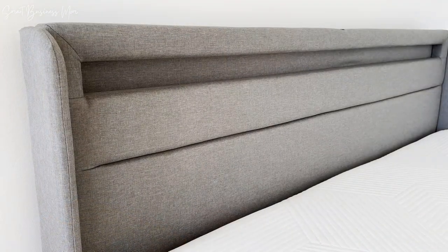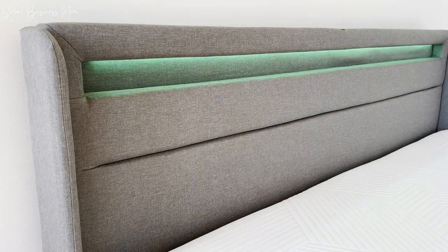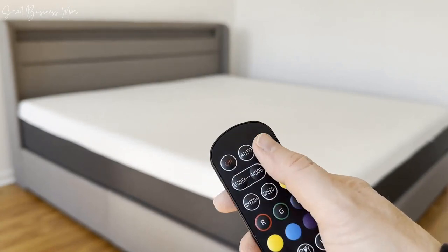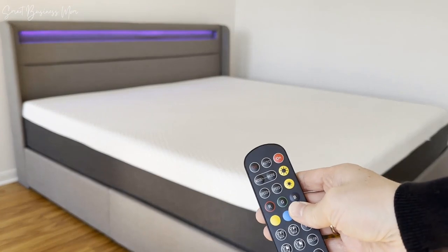The LED lights on the headboard are really fun to play with and create some great mood lighting whether you're watching a movie from bed or just need a nightlight. It comes with an easy to use remote where you can change the colors, modes, and even put it on a timer so you can fall asleep and not have to worry about turning off the lights.